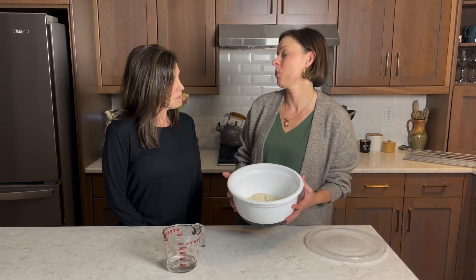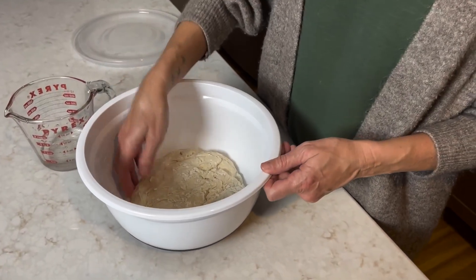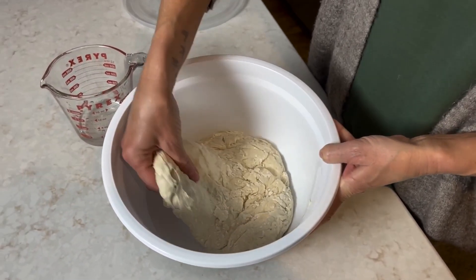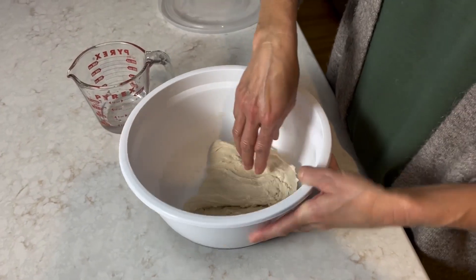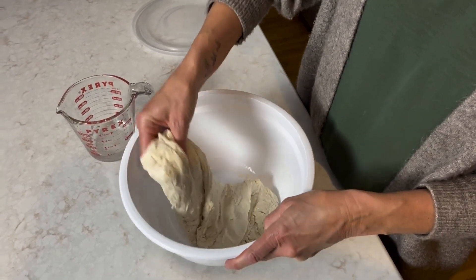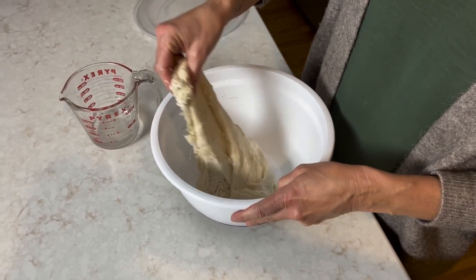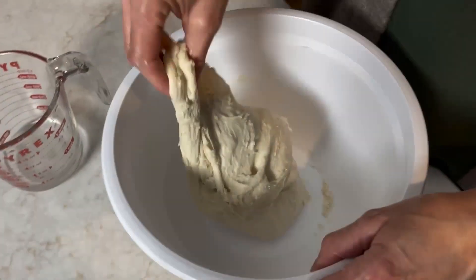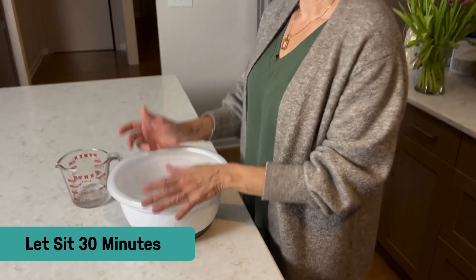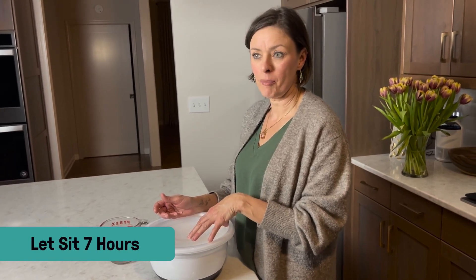Now we're going to start working on the gluten development. You'll want to wet your hand with some water — that's going to keep the dough from sticking. Reach underneath the dough on one side, pull it up and over, turn the bowl, grab the next side, pull it up and over. Repeat that until you go full circle in the bowl. Cover the bowl and let it sit for about 30 minutes, then repeat that. After that, let it sit for about seven hours depending on the temperature of your kitchen.